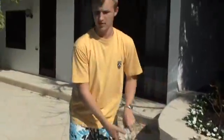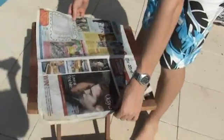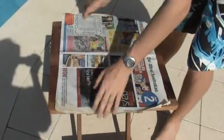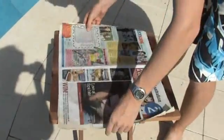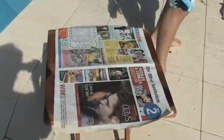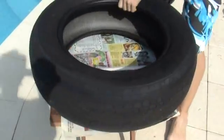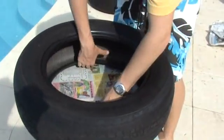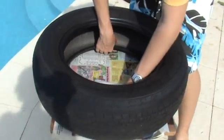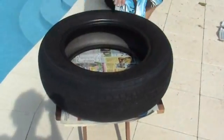We start off with the raised version of the tyre cooker, as you see on this table. Because there are holes in this table we are just putting a newspaper layer on top so air can't come up and circulate through the bottom tyre here, which acts as an air pocket, an insulating layer from the bottom of the tyre cooker.